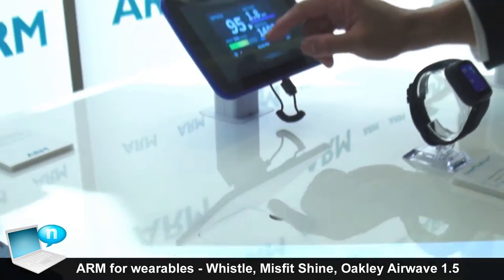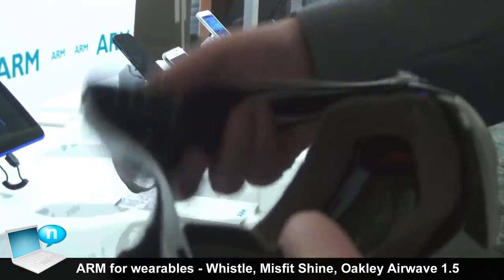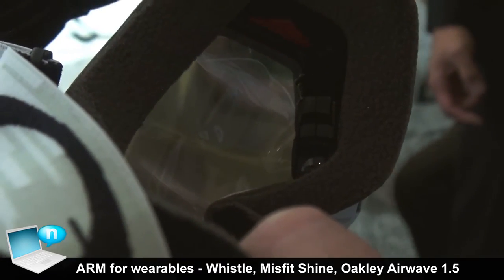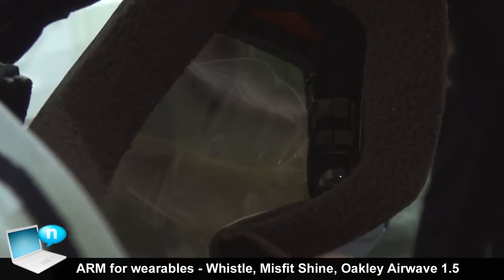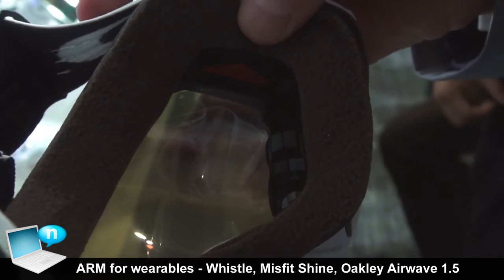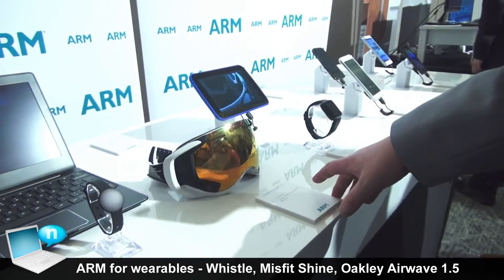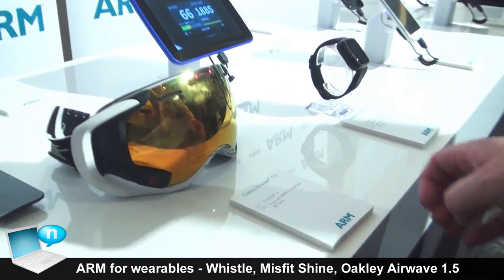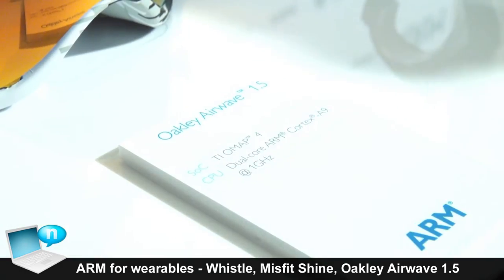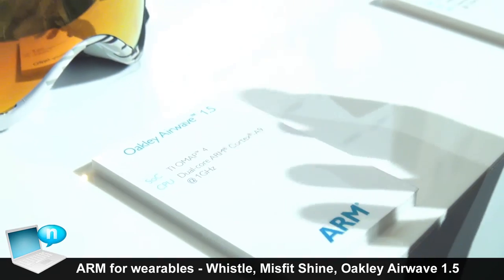These are goggles with a heads-up display at the bottom. You can get information on GPS location, your speed, and where you are — which is a really cool thing for snowboarders to have. This uses a Cortex A9 based SOC from Texas Instruments, because the richer functionality in this device needs the extra power that a Cortex A9 processor can provide.